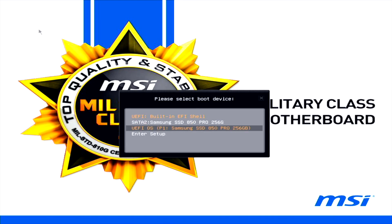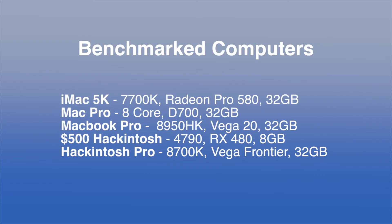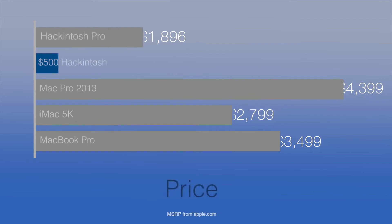Now we're going to boot and check performance on this thing. First, I just want to look at price differentials so you can see what a great value this actually is.